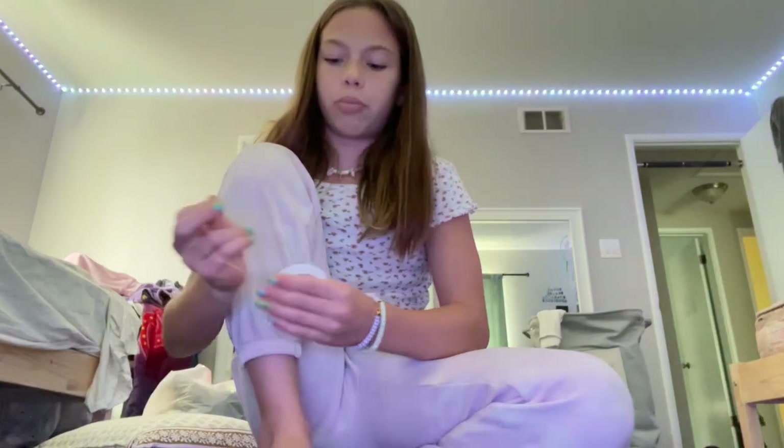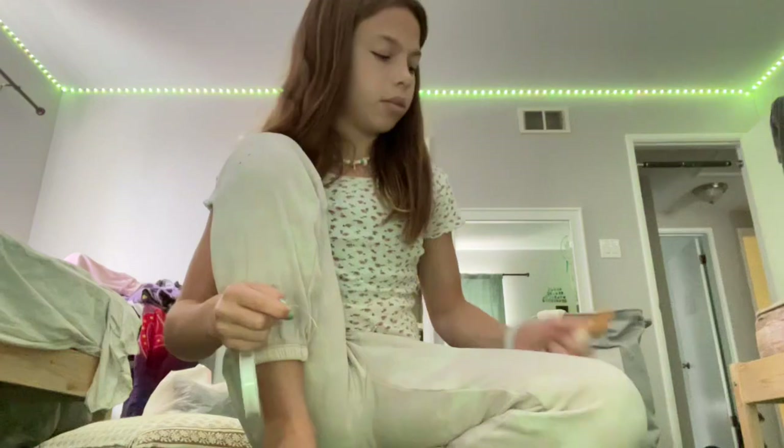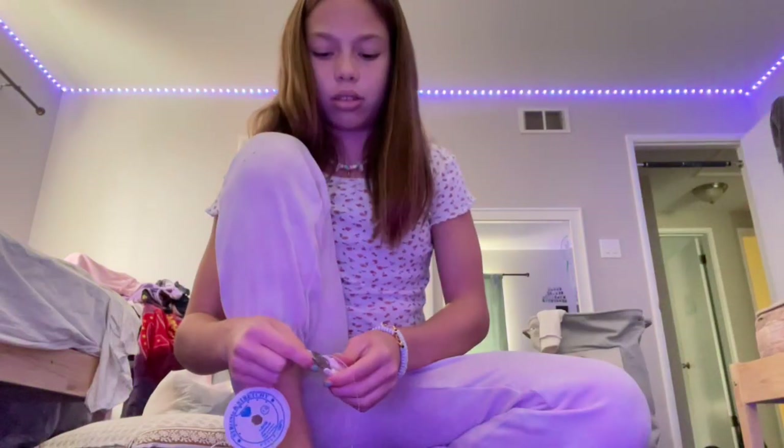So you're going to start off by getting your string and measuring it around your wrist. I'm going to do mine about this long. You want to cut it with the scissors that it came with.